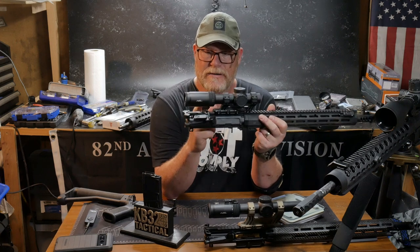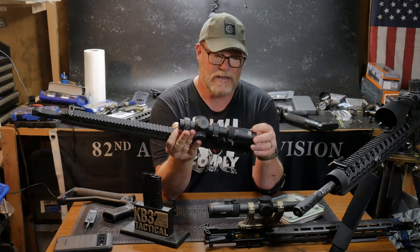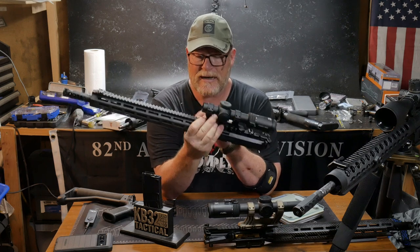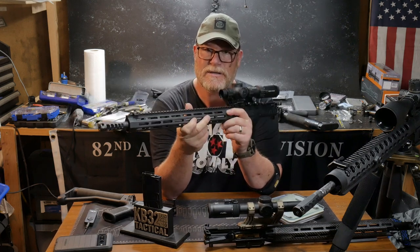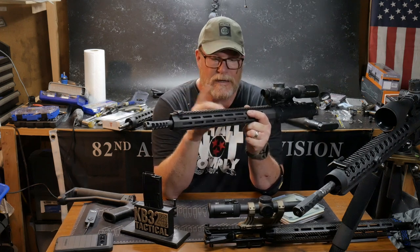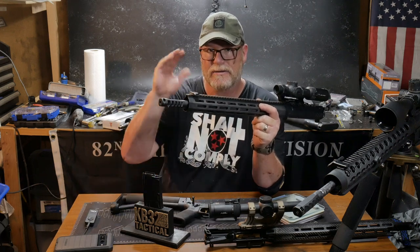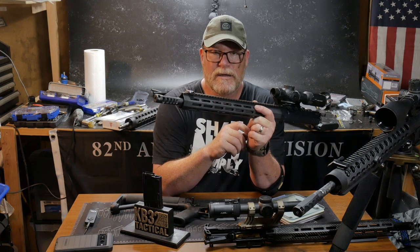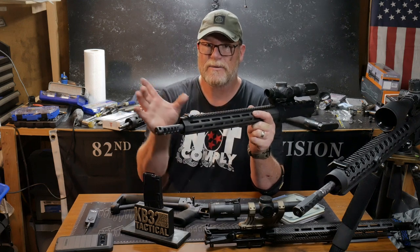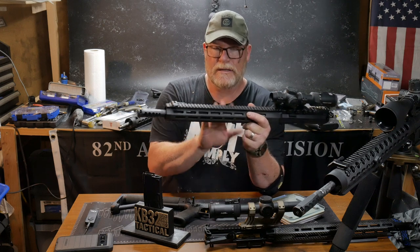This is the platinum series scope, and this is their ACSS Raptor in M8 — so this is in meters. I like this. The only thing I'd have to do if I was jumping into a competition and had an upper go bad or a scope get bounced is I would just put this back onto this guy right here, change my laser out to mills or meters and go from there. Or you could do a meter conversion, because a lot of times at the range they already have the distances done for you.